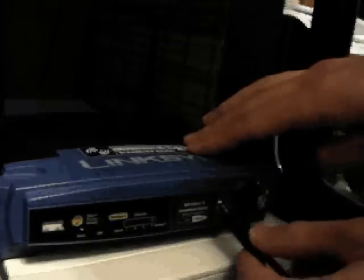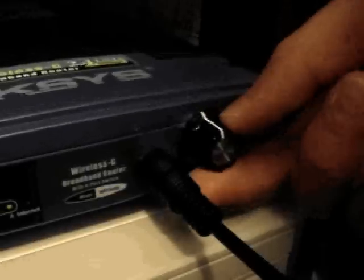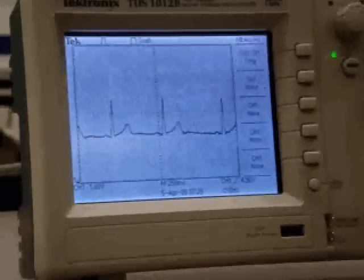The next step is to plug in your ECG leads into the router and then to turn this knob to calibrate it for your specific heart rate. This LED here flashes once you have set it to the correct setting. This is our heart rate signal.